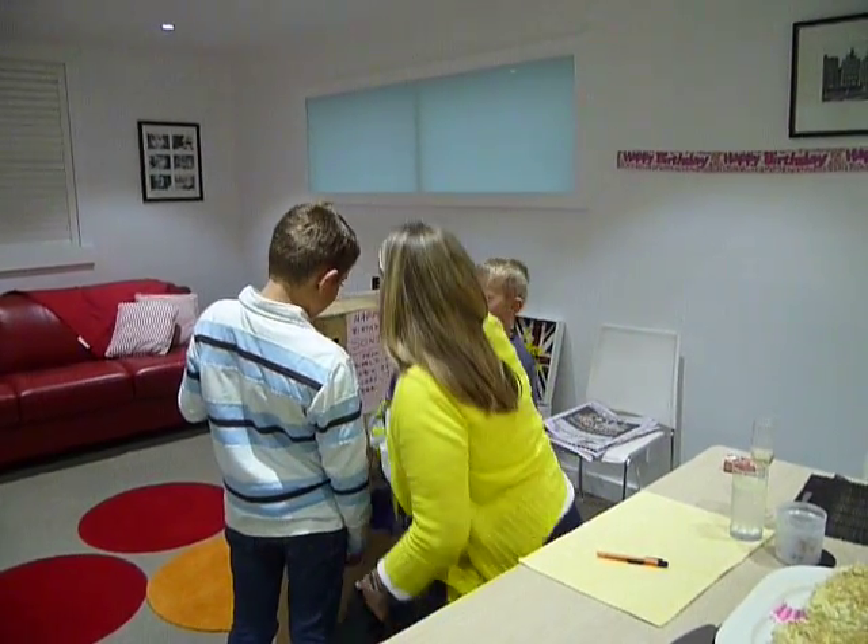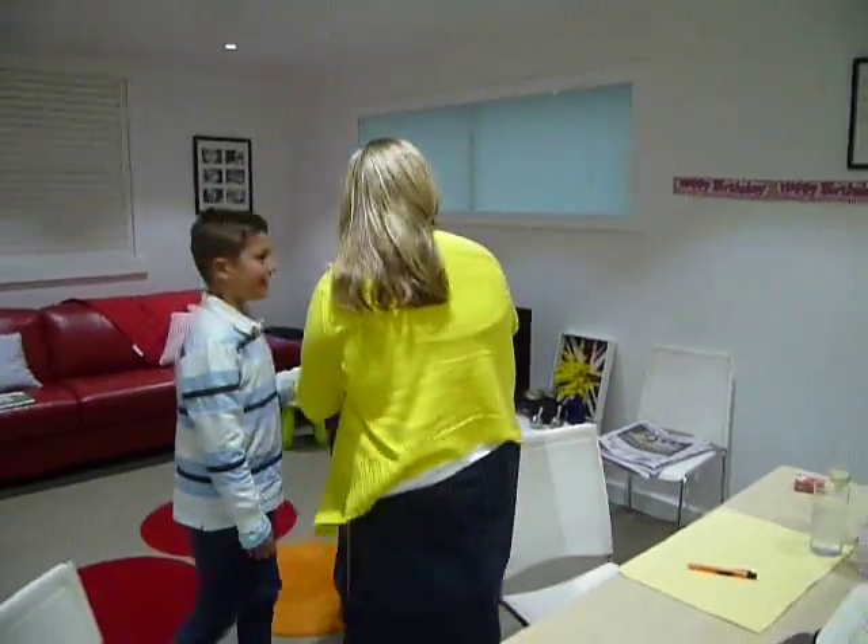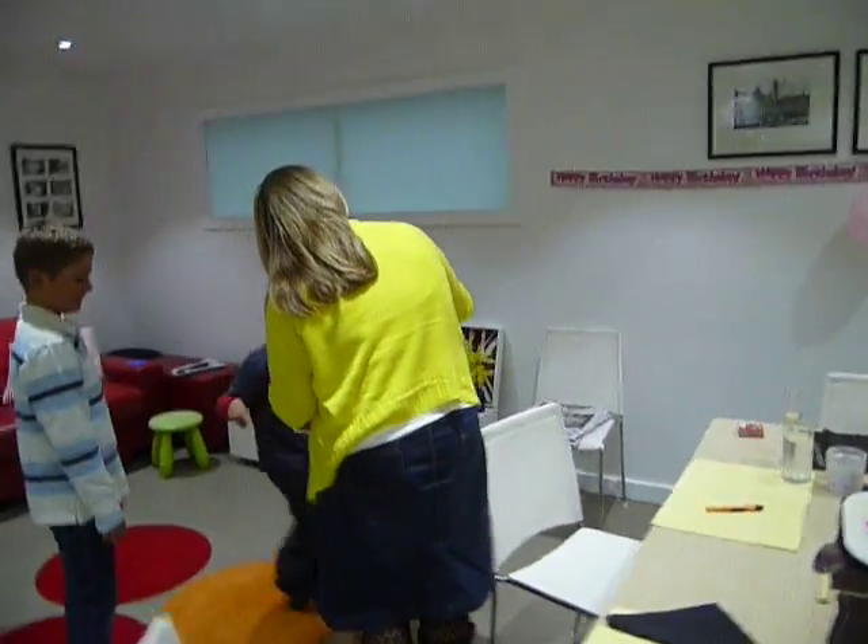Just open it! Do you know what it is? I have no idea what it is.